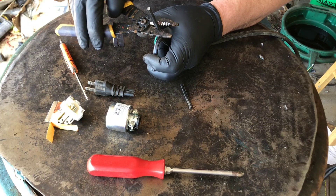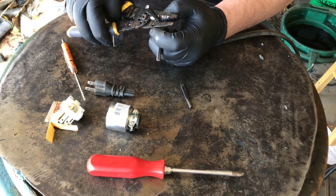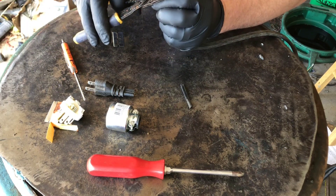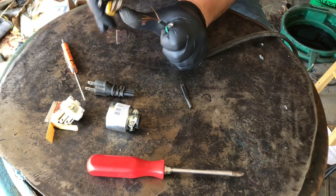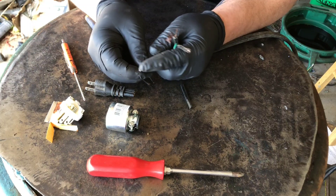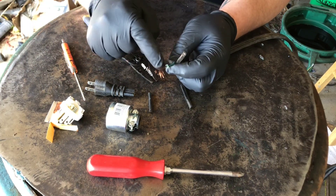I'll start with 10 that way we don't have as much opportunity to nick the wire, so I'm just up here just a little bit. We're looking at this and you can see I actually did get the wire, so I'm gonna cut this back even more, just cut that.